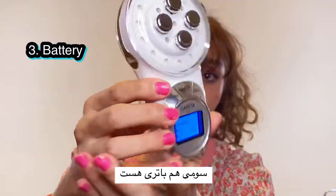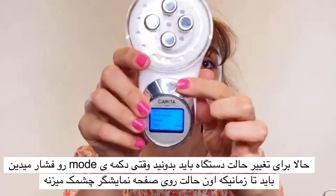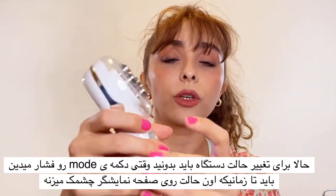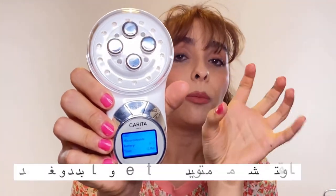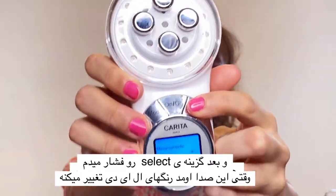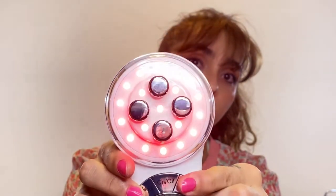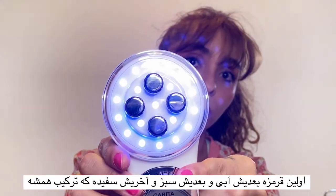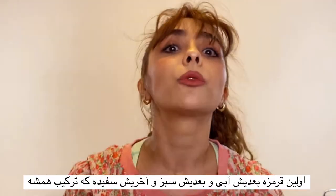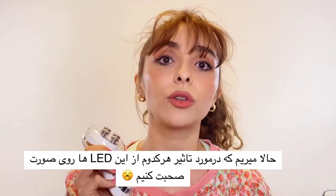You can pick the time by selecting the mode button. Once one of the modes blinks on the screen, it means you can change that mode. When you select the LED mode, the colors start to cycle in this order: red, blue, green, and white. We're going to talk about how each LED color affects your skin.